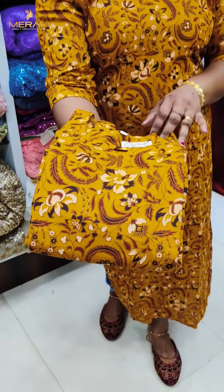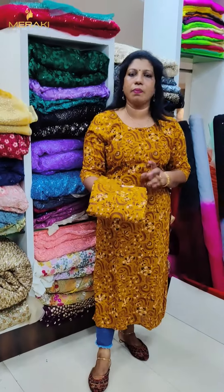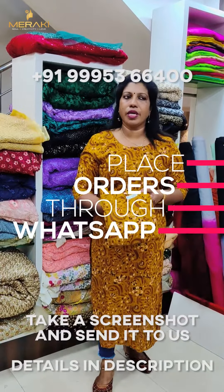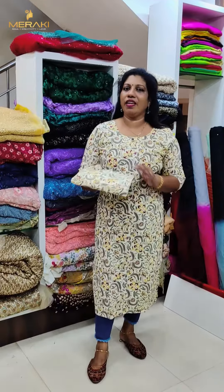There is a color combination. The price is around $406 to $680. I will show you the same for the simple items. This is a cream shade — it is a very good print and a very good color combination. The price is $680.